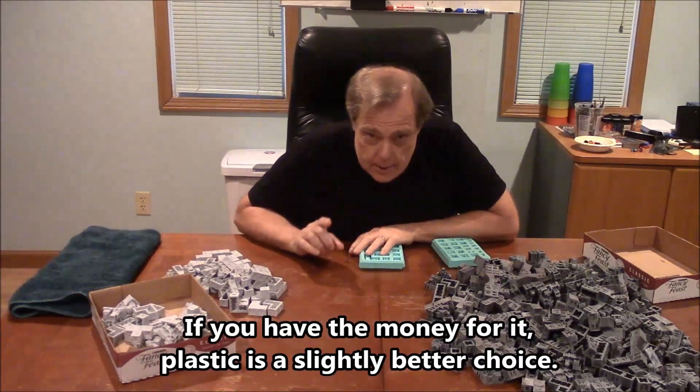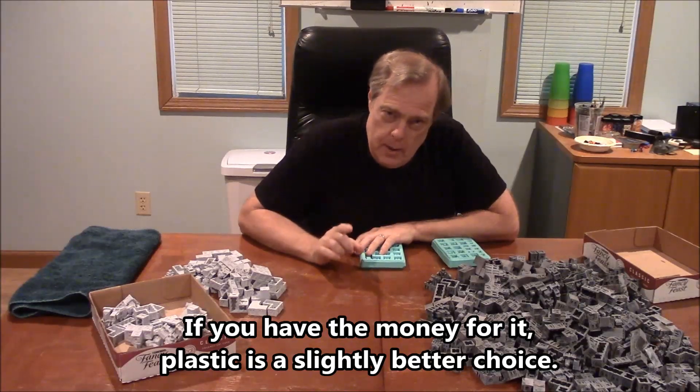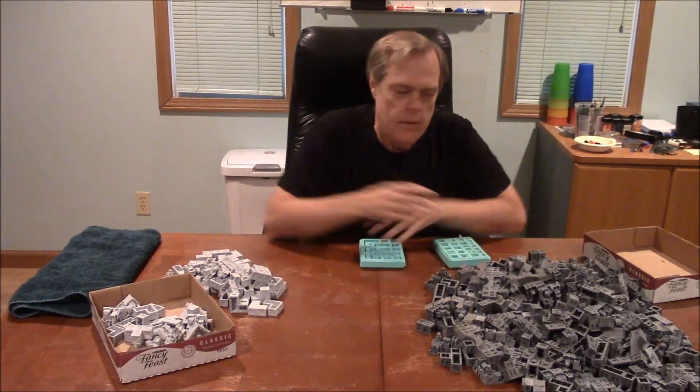The biggest factor for most people is probably the money. If you have the money for it, I would strongly suggest doing the plastic. It's a little more work and it's more money, but these things hold up a lot better. You can dump them in a box, dump them on the table, shove them back in the box when you're done. Painting is easier. Because I do this a lot, plastic is a little bit more what I'd lean toward — but it's just expensive.